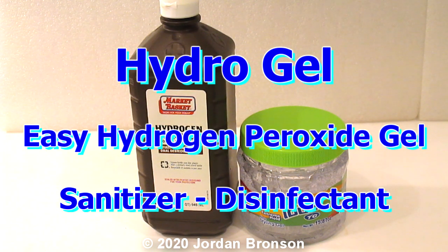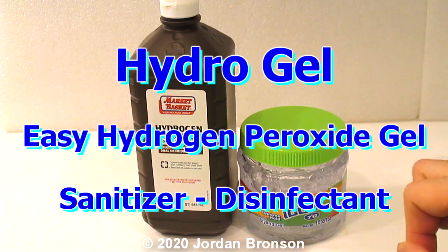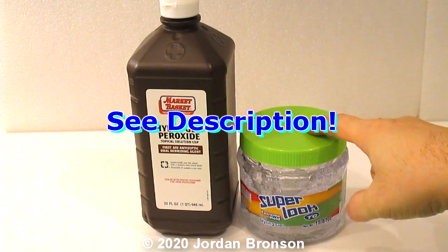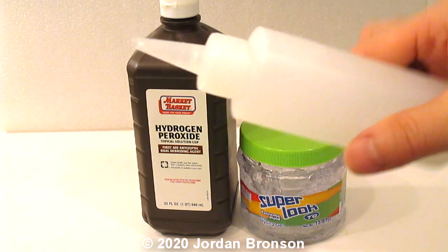Today I'm going to show you how to make hydrogen peroxide gel. I've been hunting for a way to make it and I found something called carbomer gel - that's what a lot of things are made out of. I've been researching and I found something for you. But before I go into that, let's talk about what the gel would look like.